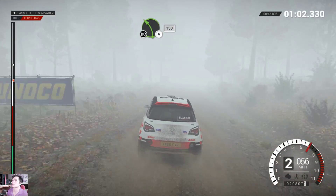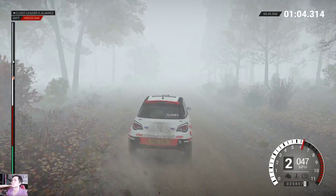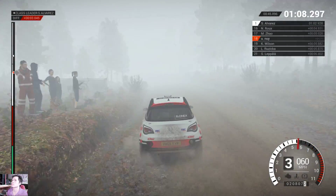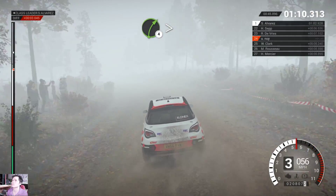Left 4, long, keep in, don't cut! 150! Right 4, long, tightens, keep in!